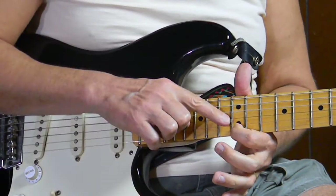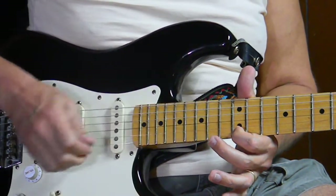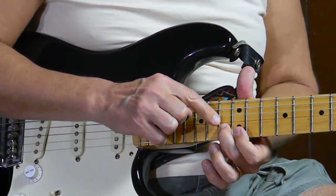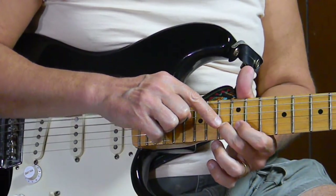Then we go back to the first string, 12th fret, and the second string, 13th fret.